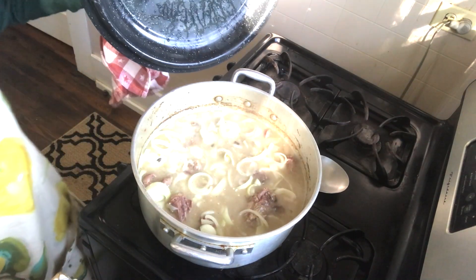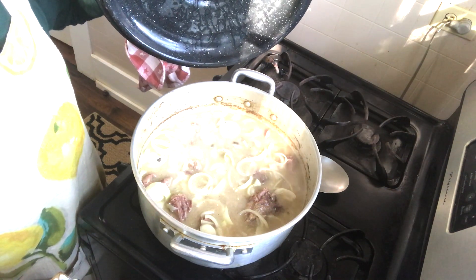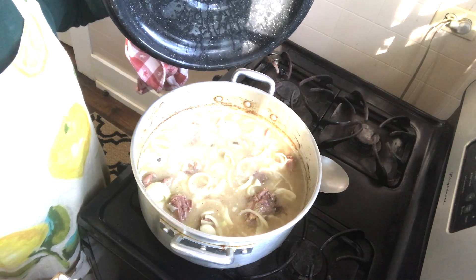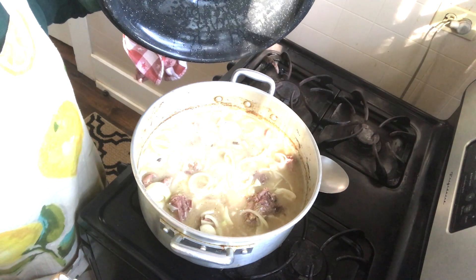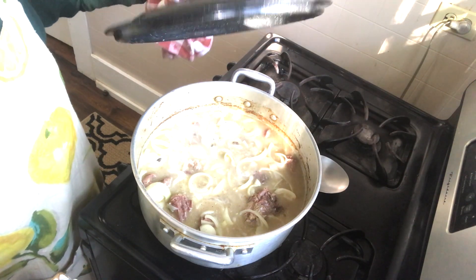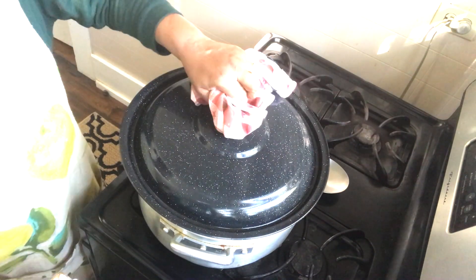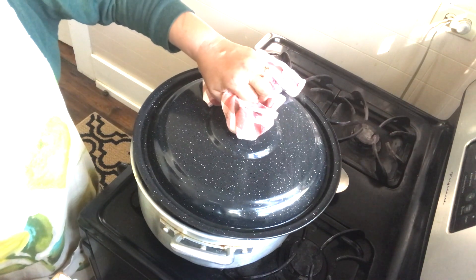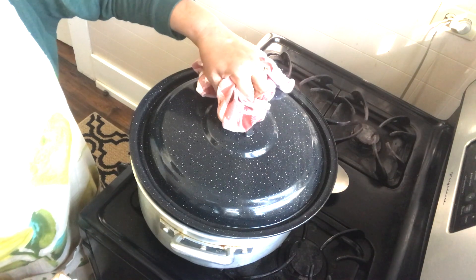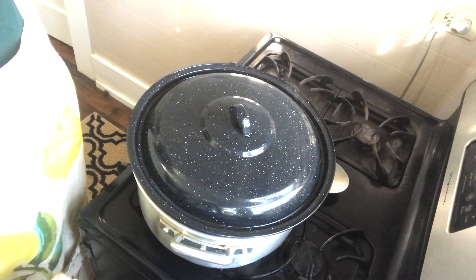I'll come back and show it to you in about 30 more minutes. It's been cooking for about an hour and a half already. When you cover it, kind of leave your lid a little ajar — just a little bit to let some steam escape. Okay, be back in about 30 minutes guys.